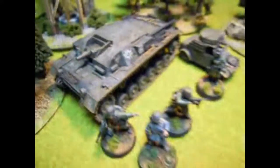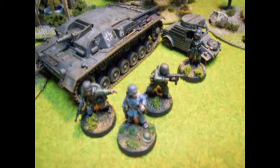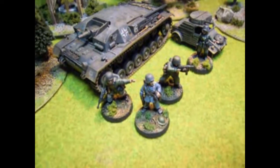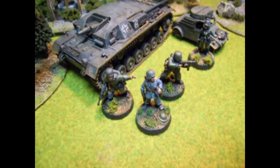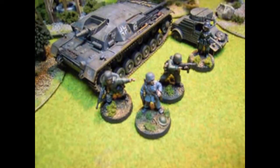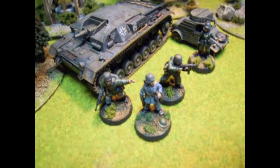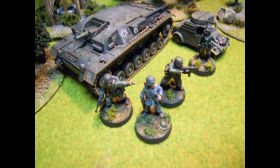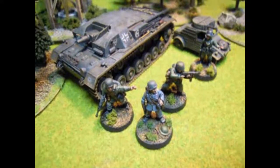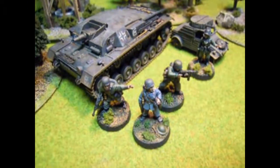So this is the Fallschirmjäger army that I painted over the past month. I hope you like it. I can recommend the Wargames Foundry figures — they're a lot of fun to paint. They paint easily, there's not hyper amounts of detail, but just enough that you can really make them pop when you get in there. They're clean, and the casts are relatively good, with a few small things like the slings on the rifles. But overall, I would recommend these figures — I think they're great.